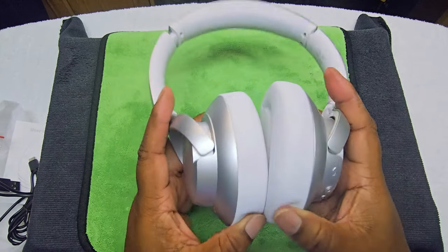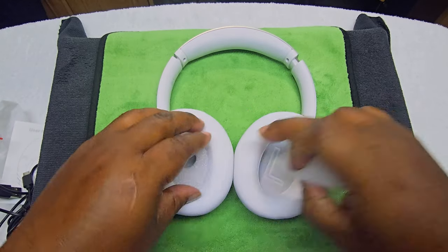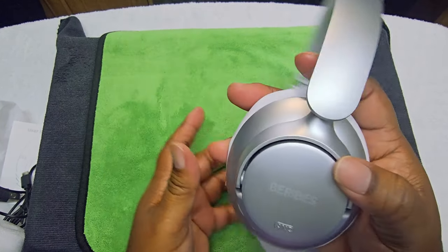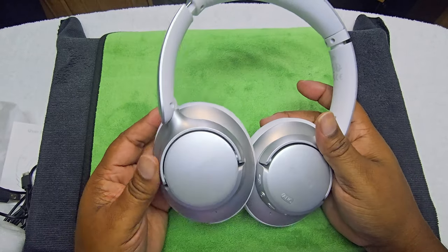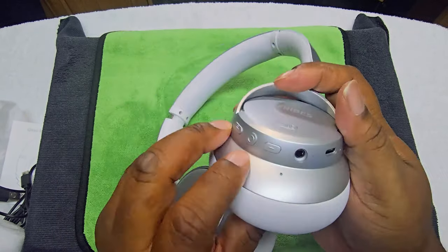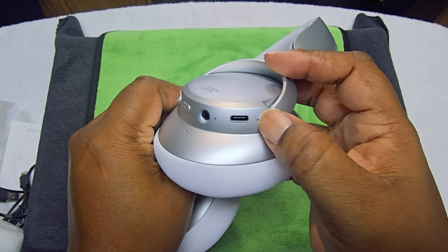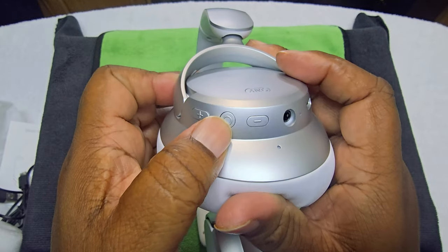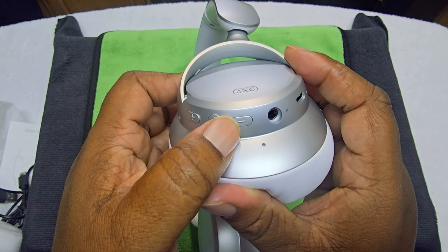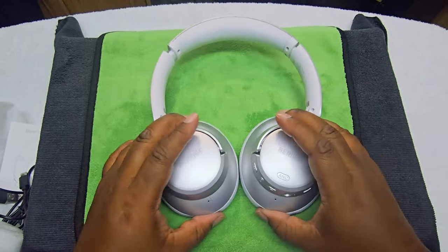These are not bad looking at all. The ear pads are really soft. On the left side there's nothing. They do have a microphone — hopefully that's for the noise cancellation. There's another microphone port here, possibly a light. You have your on/off switch, volume plus, 3.5mm headphone jack, charging port, and the ANC button built right in.